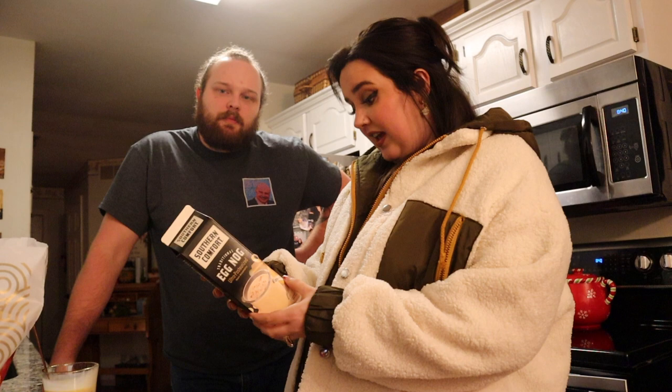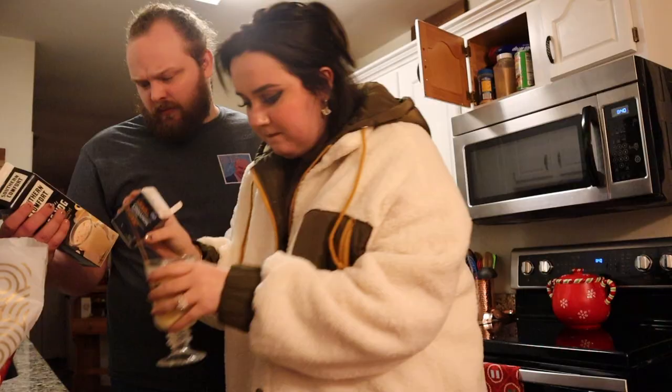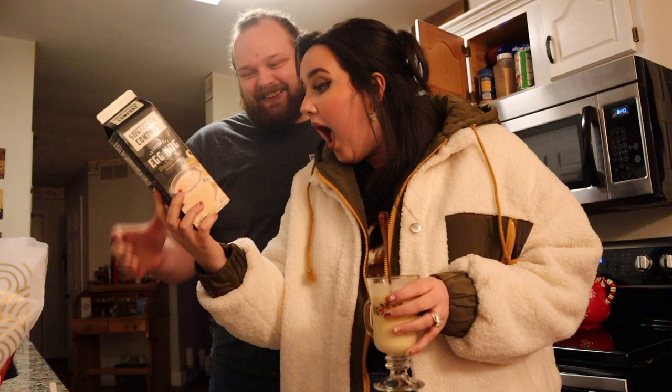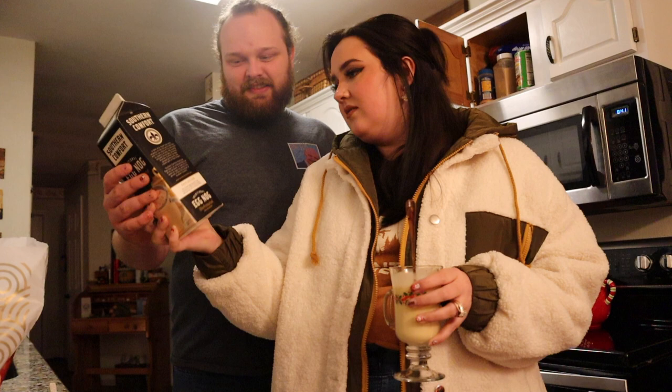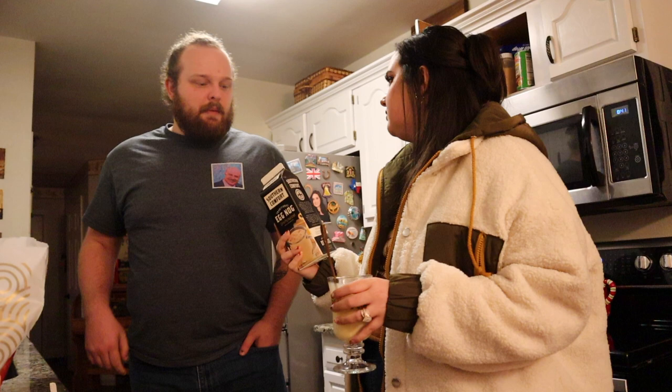No! So it IS cinnamon that they put on top — I was wrong about nutmeg! Let's put some cinnamon on. Wait — it says 'mix one quart eggnog with one cup Southern Comfort.' Wait, what? Is Southern Comfort an alcohol? Maybe it is, because this is non-alcoholic eggnog. I think eggnog can be alcoholic — whatever alcohol is supposed to be in eggnog, I guess.